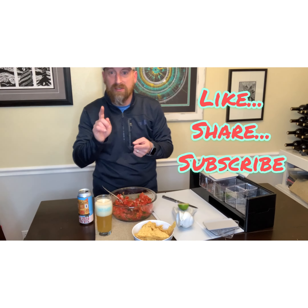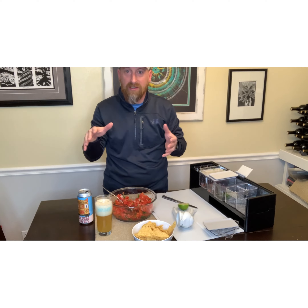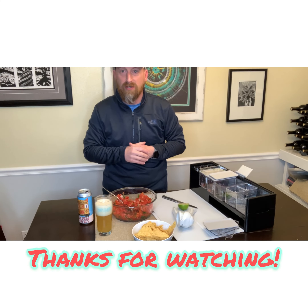Like every episode of Bones and Brews — like us, share us, subscribe to the channel. Remember, all the information on how to make this will be in the description of this episode. We'll see you again on Bones and Brews.